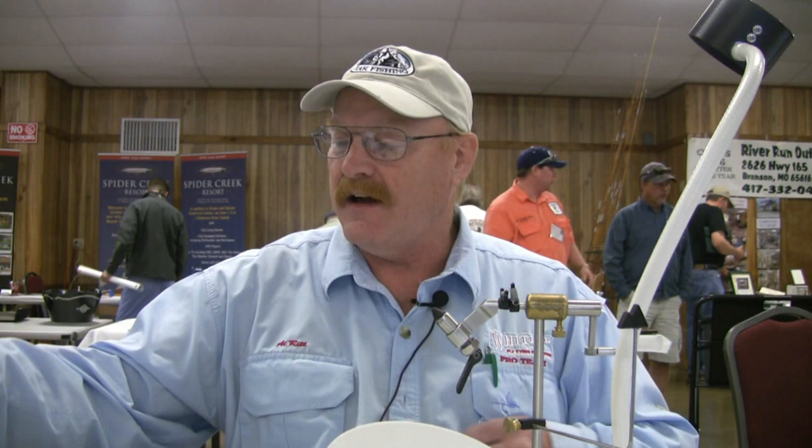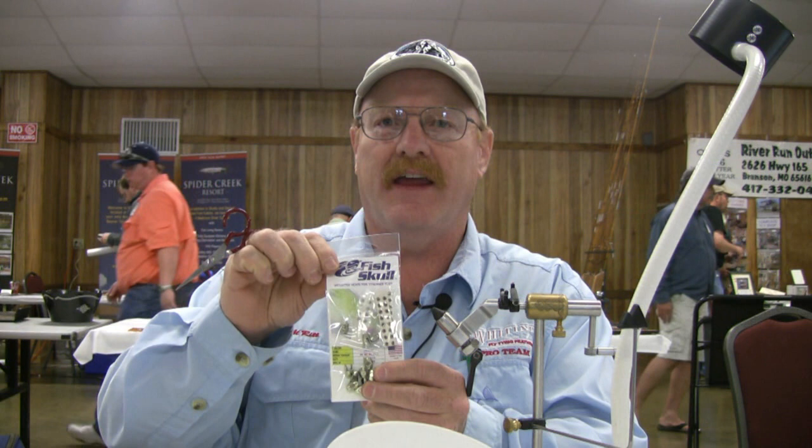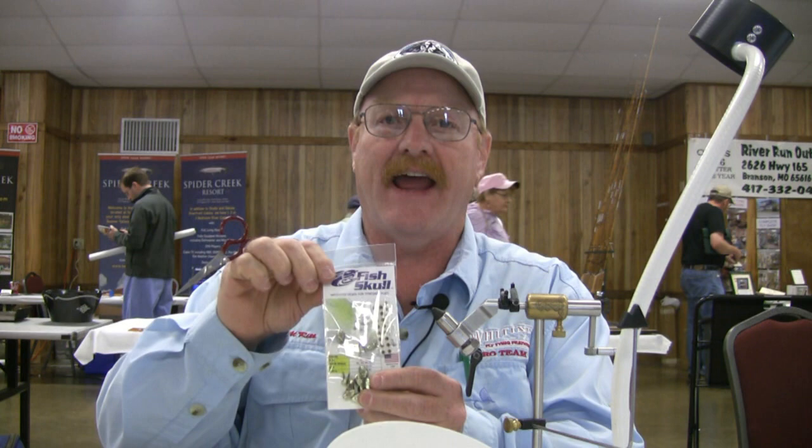Tonight I'm going to be tying a fly with a new material called a fish skull from Flymen Fishing Company. It's a replacement for a cone head on your larger streamer flies. They're a little bit unique in that they go on after you've tied your fly — they're very easy to apply and make a very nice transition from your fly body into your weighted head.